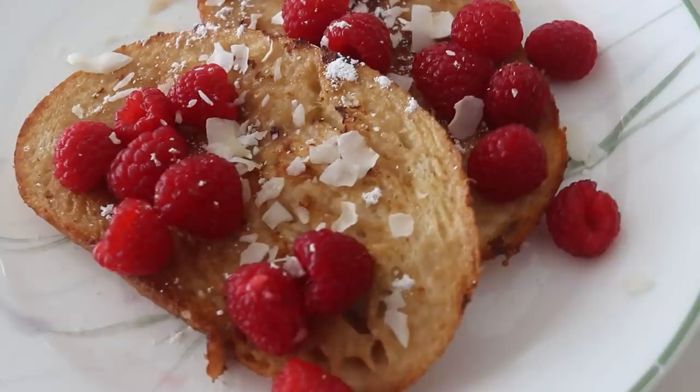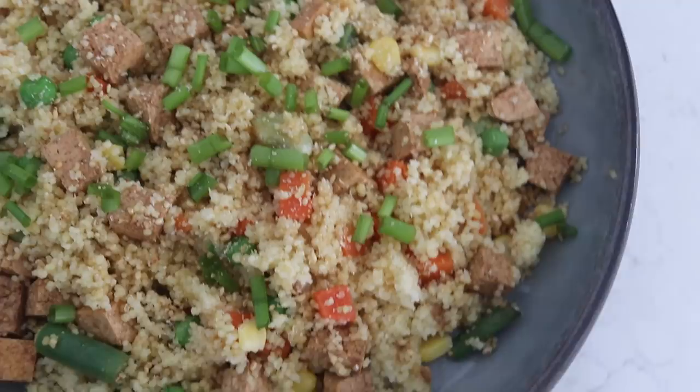There are so many easy, very quick meals that you can make, especially if you are someone that's busy, on the go, and you just don't have a lot of time or patience. It's totally okay. I'm just going to show you here how easy it is to make a very quick meal — 5 of them, in fact. Let's get started.